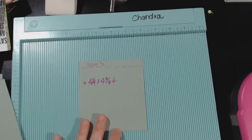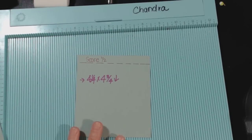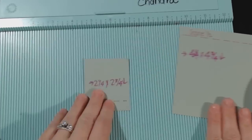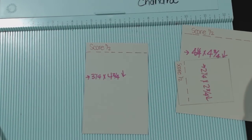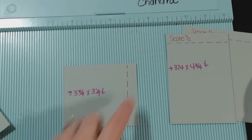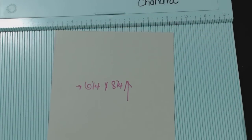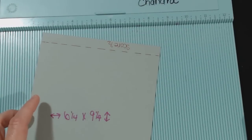I've marked on there where to put the score lines as well. I'm going to try to zoom in and focus so that you can look at where you're supposed to score, and then I'll get on to the scoring. You can pause the video if you need to write these measurements down.